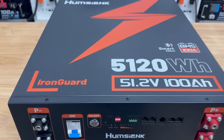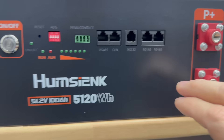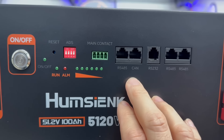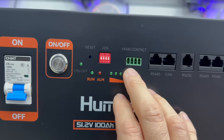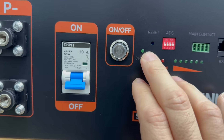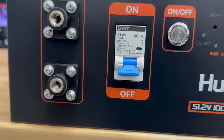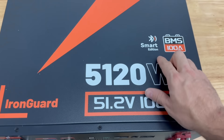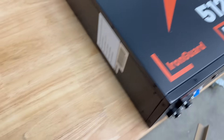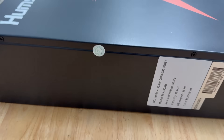Here's the battery fully unboxed. You have your negative connections on the left, positive on the right. It has RS-485, RS-232, and a CAN port, along with main contacts, LEDs showing charge status, DIP switches, a reset button, a power button, and a Chint 125-amp breaker. On the top it says Smart Edition, so it does have Bluetooth. The BMS is 100-amp as stated, and the side has an anti-tamper seal marked Quality Control Pass.